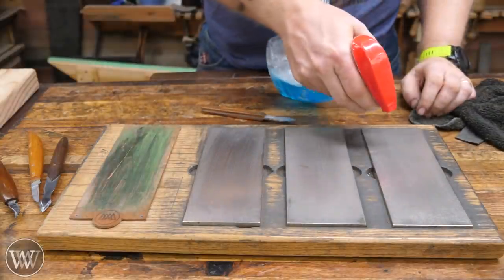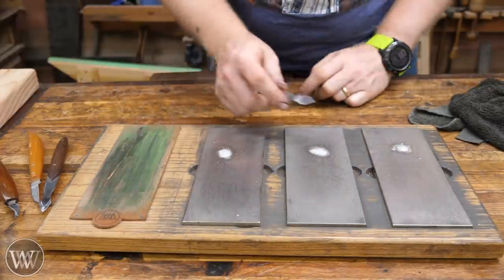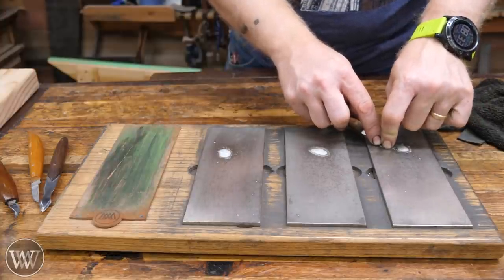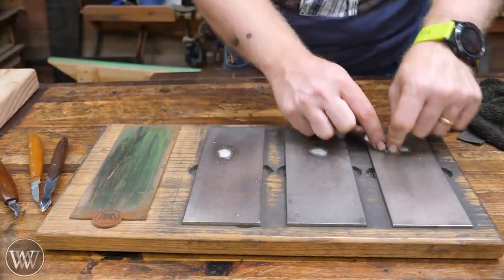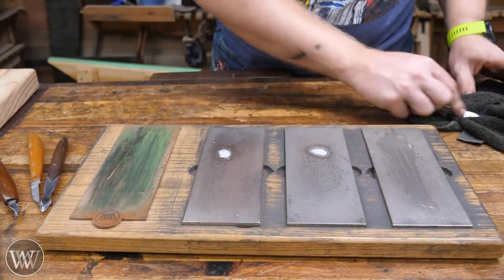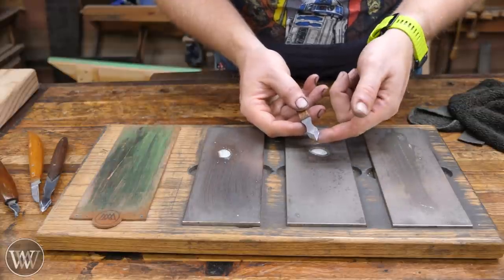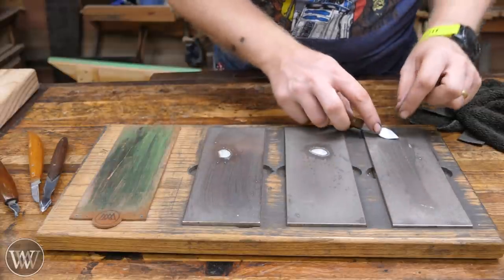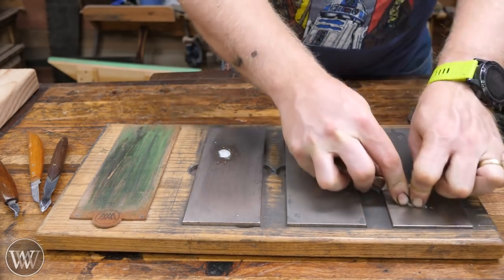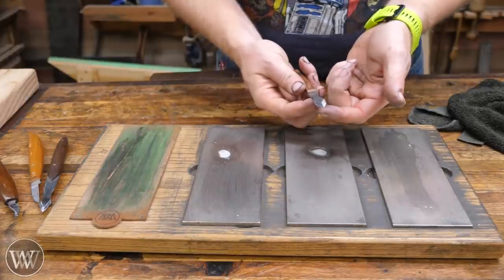First thing I do is grab some Windex and apply just a little bit to the plates — if you want to see these plates, I have a link down below. Set it here on my coarse stone, hold it, put the pressure down, and let that bevel feel so I can sit there and feel what the bevel is — that allows me to hold it in place. Just a couple quick strokes. I want to make sure I have scratches all the way along that bevel and a burr curling up on the back, all the way across the blade.